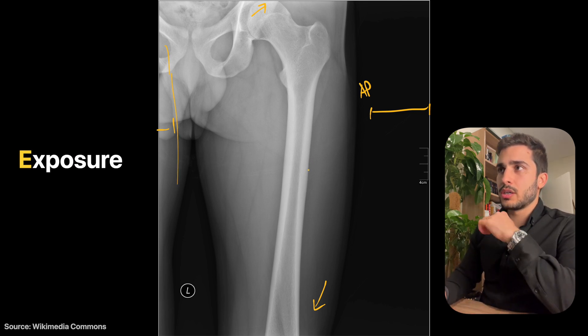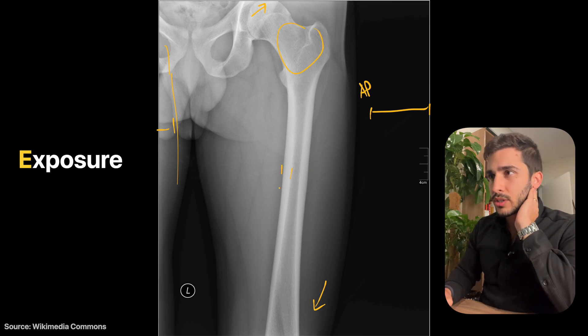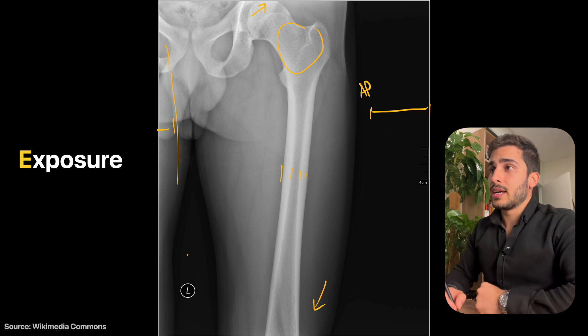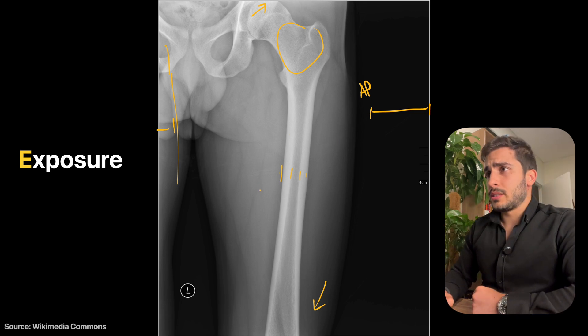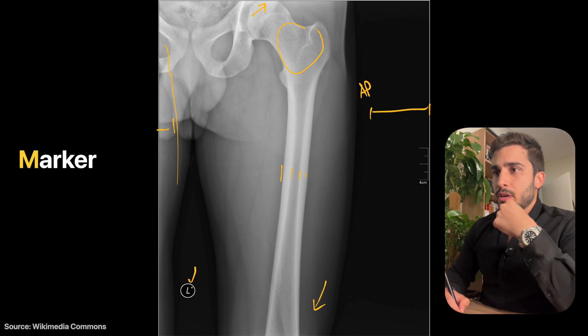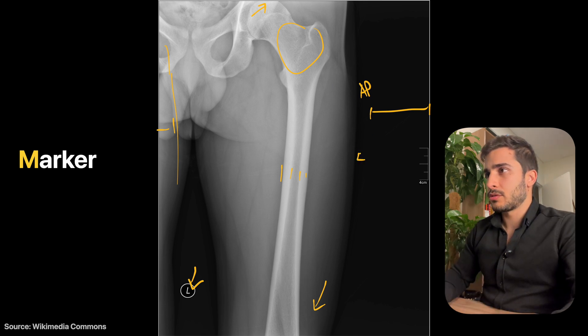In terms of exposure, it's quite good. You can see nice bone texture throughout and the cortex of the bone, which is quite thick — indicating a young, healthy male. Penetration and contrast levels are good, so I wouldn't change anything with the exposure. There is a left marker present, which is correct; ideally though it should be placed on the lateral side closer to the anatomy.